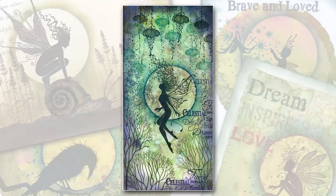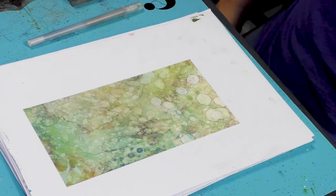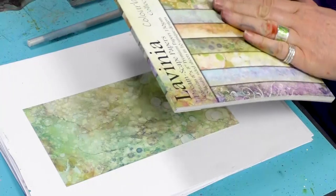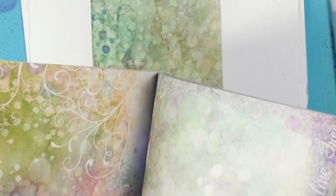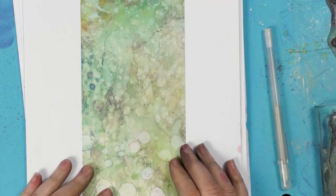Hi there everyone, this is Tracey from Lavinia Stamps. Thank you for joining me again today for another demonstration. We're going to be using some of our Colourburst collection papers — they're 150gsm, double-sided, 30 sheets with 10 unique colours. We've got some fabulous backgrounds ready to stamp straight onto for something quick and easy if you need to make a quick card, or if you just don't want to create the backgrounds yourself.